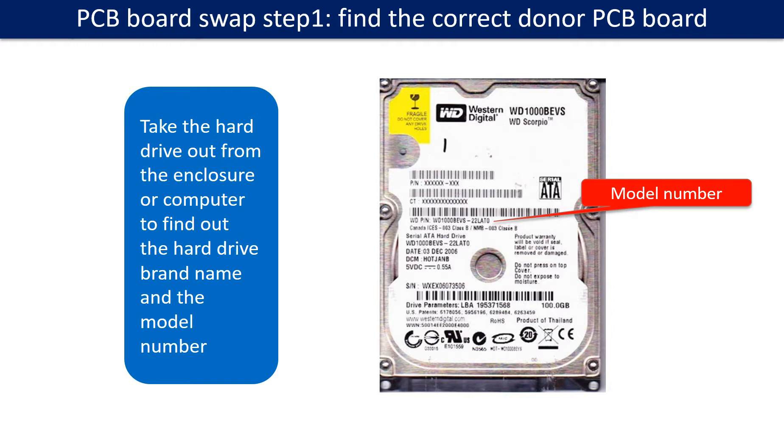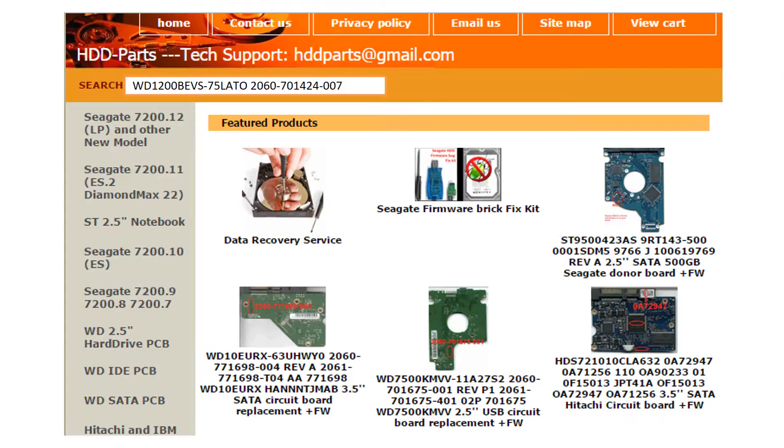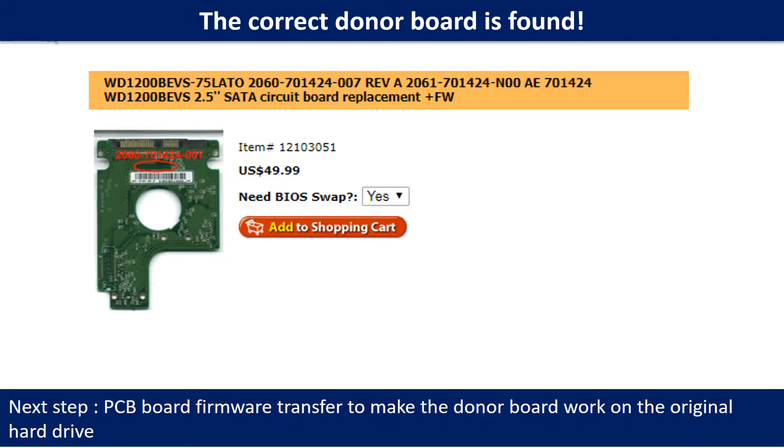Locate the hard drive model number on the front of the hard drive label. Locate the hard drive PCB board number. Different brand names have different PCB boards with different PCB board numbers. You may go to hdd-parts.com to check out other brand name PCB board numbers. After finding out the hard drive model number and the PCB board number, we use them as a reference to search for the correct donor board. We found the correct donor PCB board, but this is only the first step.